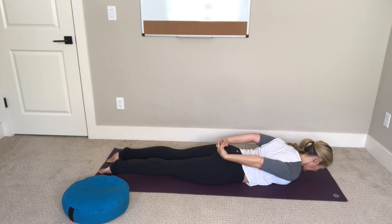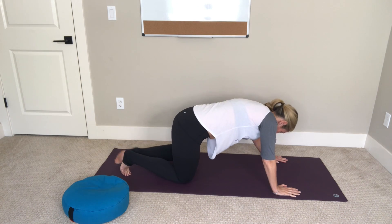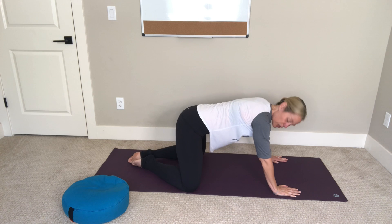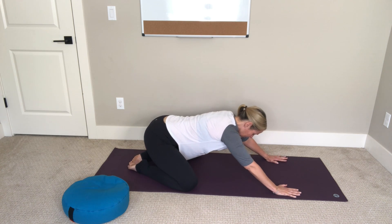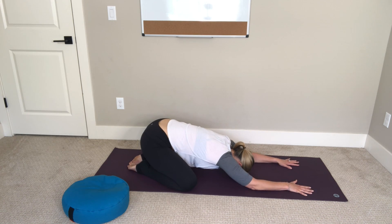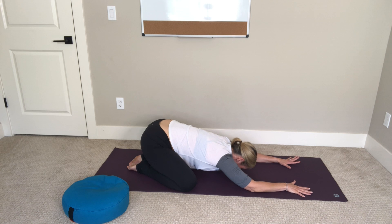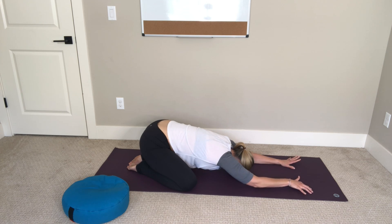Lower down, release your hands next to your shoulders, and press yourself up into a table position. Walk your knees out about as wide as your mat, bring your toes together, then lower your hips to your heels and walk your hands forward — soften your forehead down onto the mat. If your forehead doesn't quite reach, use your bolster or pillow for support. This is a great stretch for your lower back, and if you walk your fingers forward a little more you'll get a nice stretch in your sides.